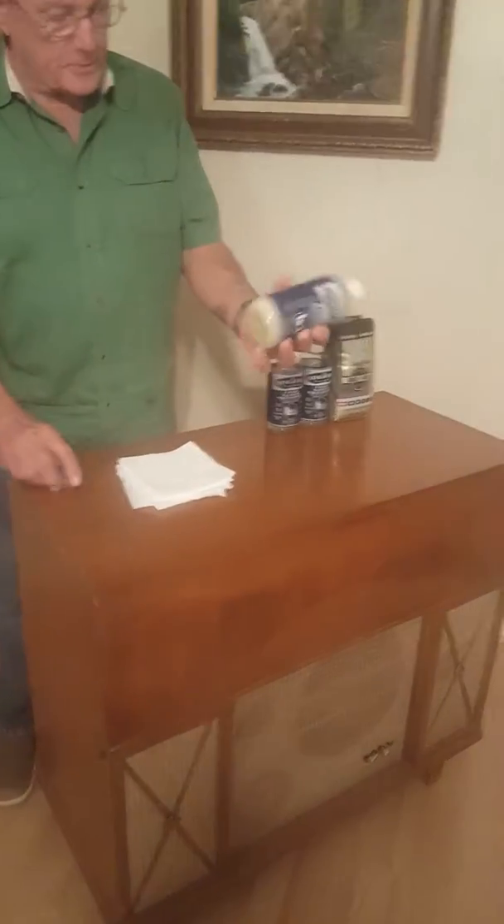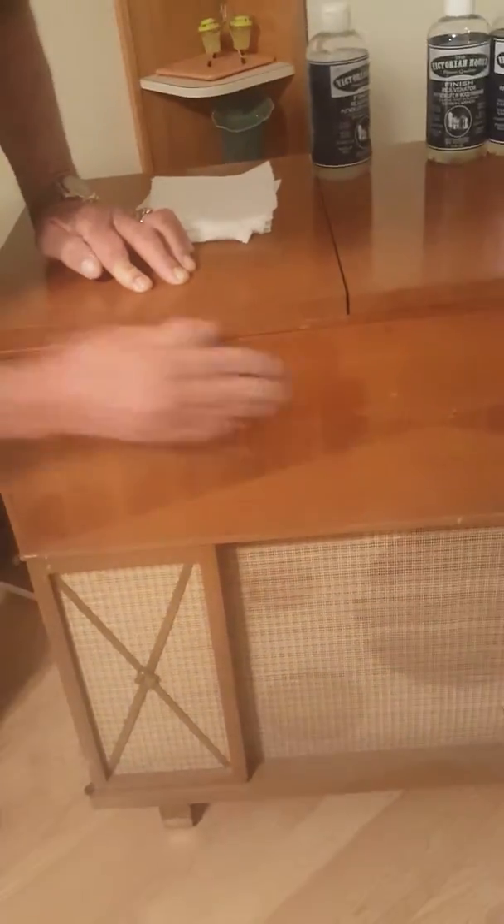All you do is take the product, you shake it up — it gets kind of milky, and you want to keep it that way. Put it on a pad of 0000 steel wool. You want to start applying it to the finish, and the idea is to get it wet and even, just like this.